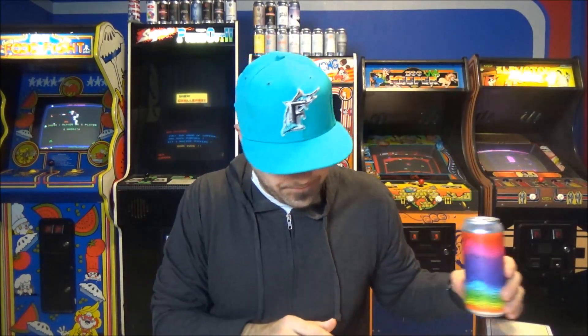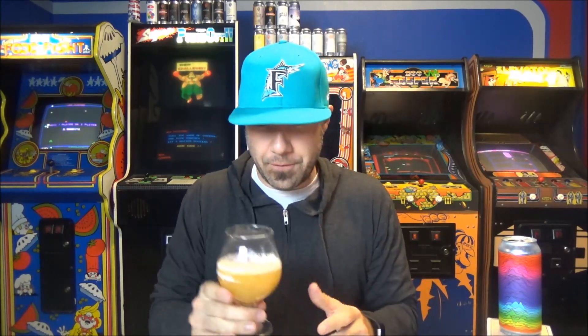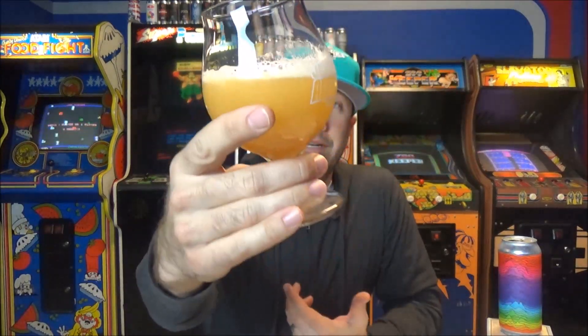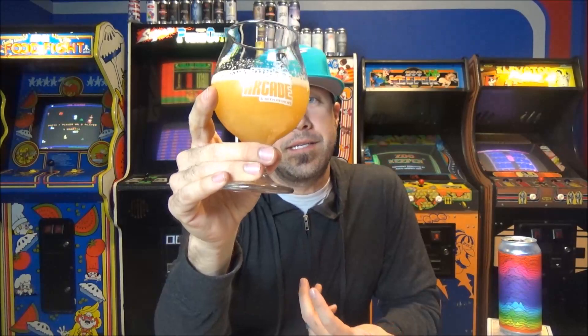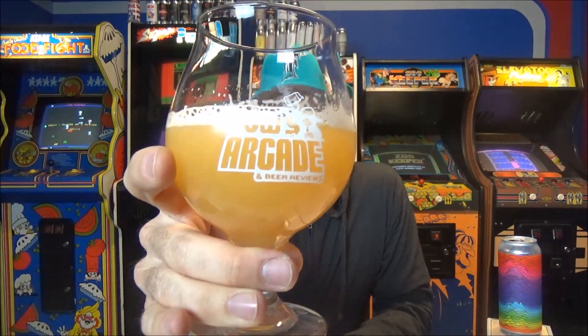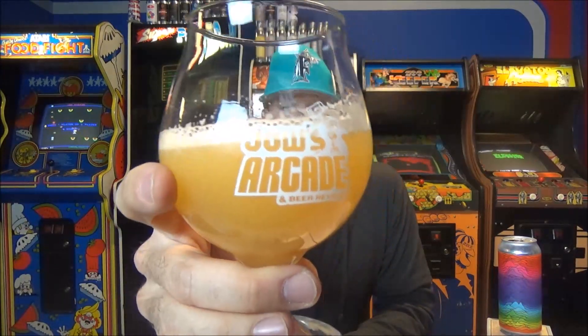That beer is like a pineapple color. It's super hazy. Their can art's cool — the Headband one was cool too. Again though, the head is not sticking around. It's actually really murky — that kind of super hazy, gold pineapple color. The head is completely gone. Someone said if they brew with a lot of oats, that happens — there's not a lot of head retention. It was an off-white and it just didn't stick around.